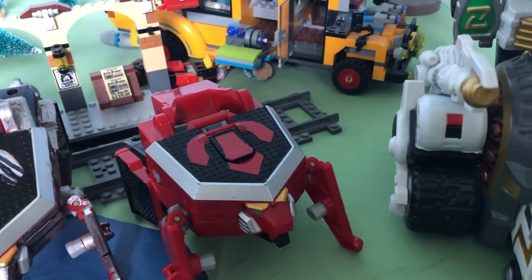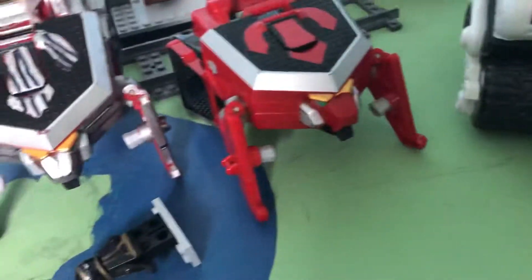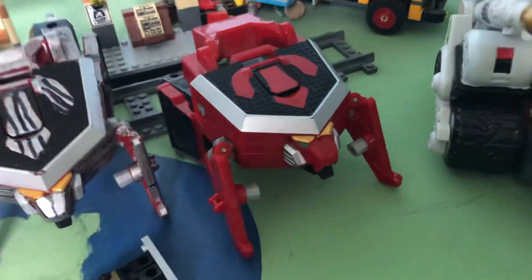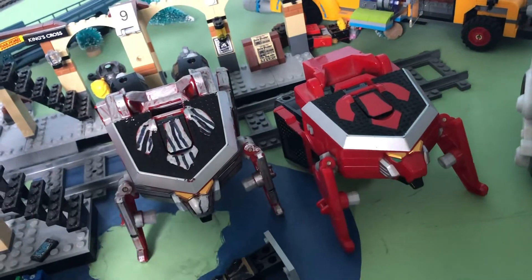That piece - I assume is for the Samurai Battle Wing - which this also has. I've got a Samurai Battle Wing. I can't quite remember what it's called but yeah, the Samurai Battle Wing.